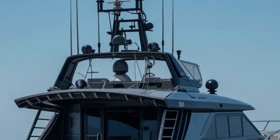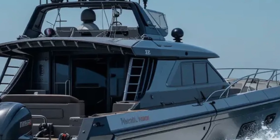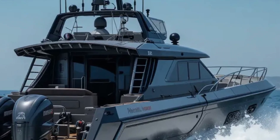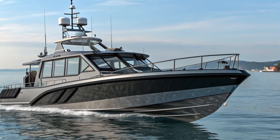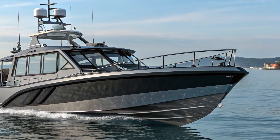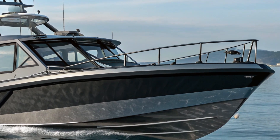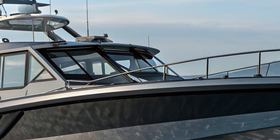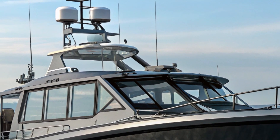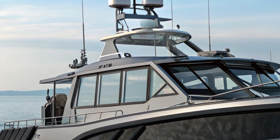When it comes to performance, the 40 Fearless doesn't disappoint. This boat is engineered to hit sprint speeds of up to 40 knots thanks to its high-performance hull and powerful engine options. Typically it comes equipped with triple 350 hp Yamaha outboards, delivering a thrilling ride while maintaining excellent handling across various sea conditions. The twin-stepped hull design enhances dynamic stability, keeping it steady even at high speeds or in rough waters — crucial for missions like drug interdiction or port security.